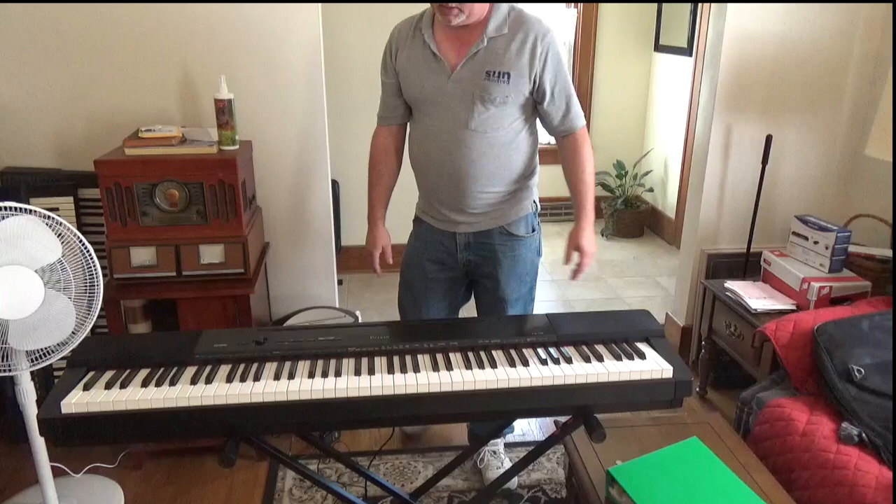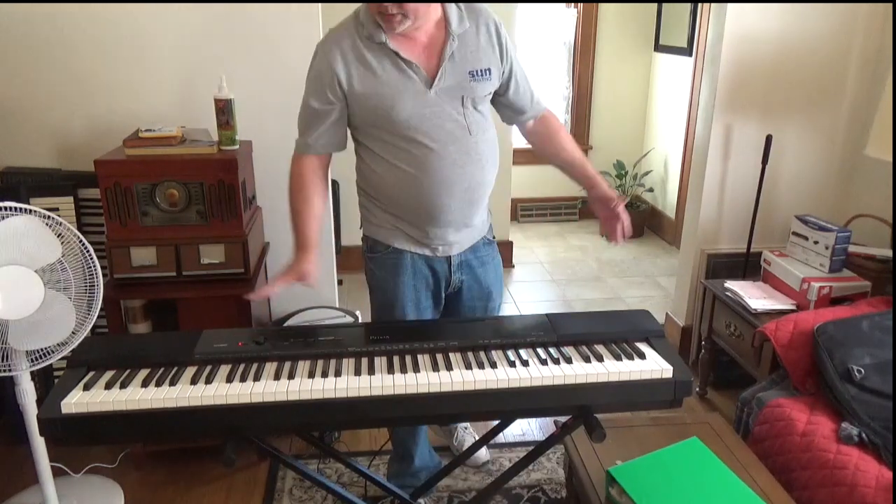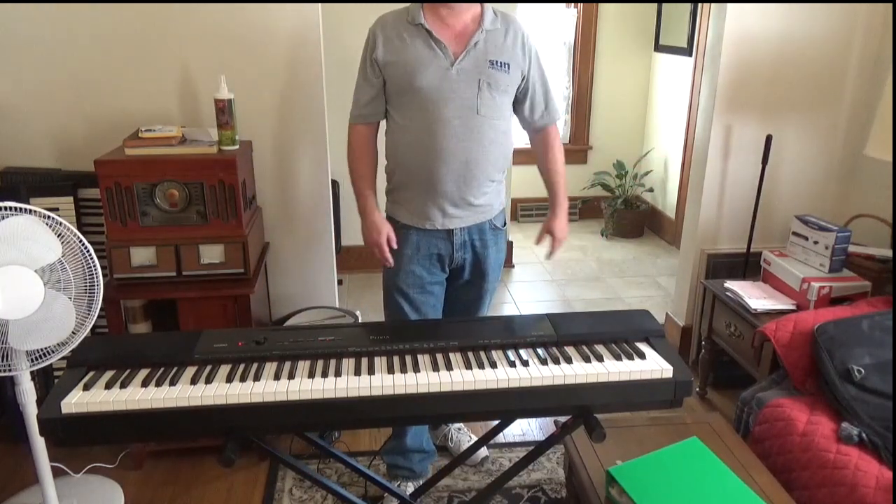Take the power supply, plug it into the power supply plug in the back, then plug it into the outlet, and turn it on. Let it boot itself up — the piano is all set up in just a minute or two.